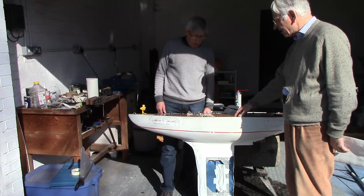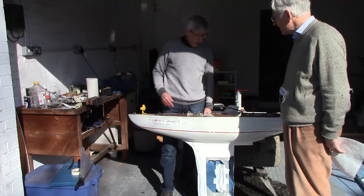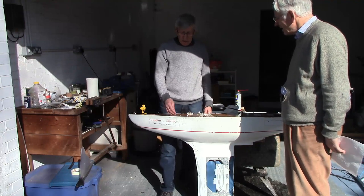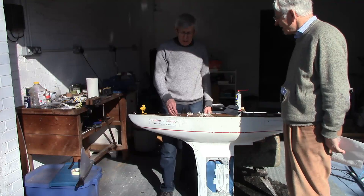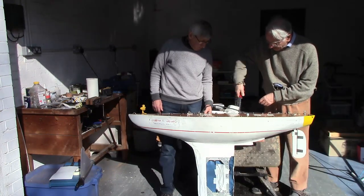Now we're screwing the deck down, and then we're going to pour water all over it, which will seep in through the cracks here, and see if it passes the O-ring and reaches the tissues. I'm going to torque these down as I normally do.